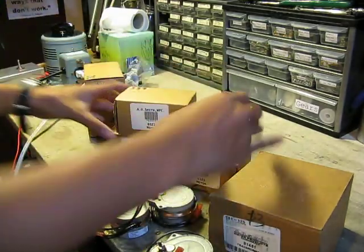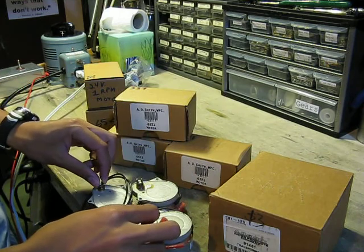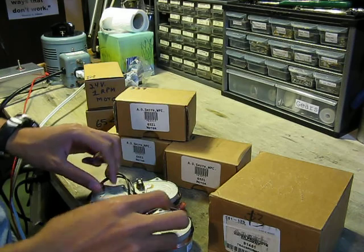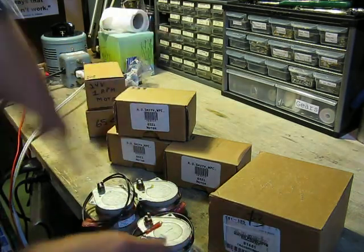I got three more of these boxes. We've got these here for the timer and other things. He should never do this because he could strip the gears, but I'm doing it anyway.